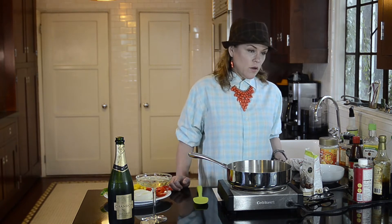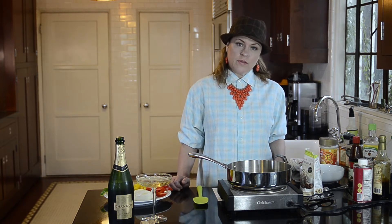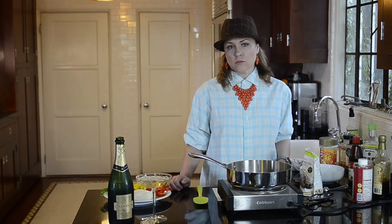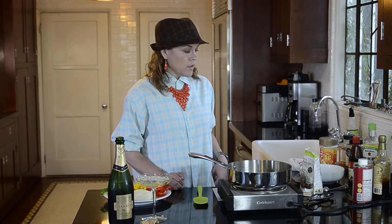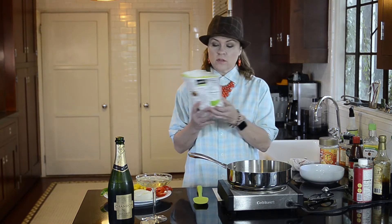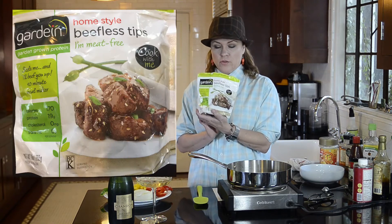A couple of years ago, the meat I used back then was beef strips that Trader Joe's used to carry — they don't seem to carry them anymore. They still have their chicken ones, but not their beef ones. I like Beyond Meat chicken, so I don't use the Trader Joe's chicken anymore either. In the absence of the Trader Joe's meat, I'm going to be using these Gardein beefless tips.